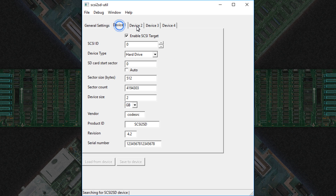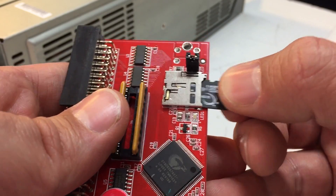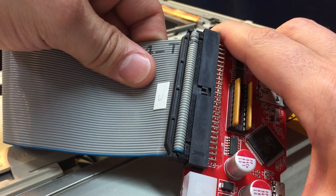You use the downloadable utility to set the size of the partitions, update the firmware, and more. After that, you just pop in an SD card, hook it up to your system, and you're set.